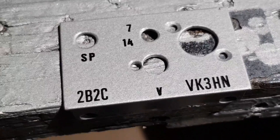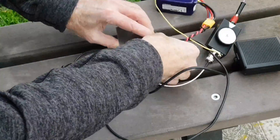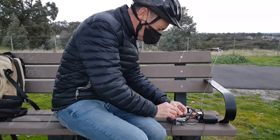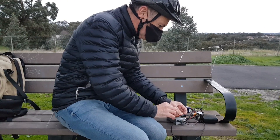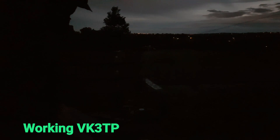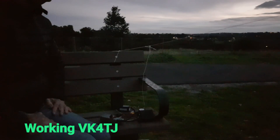This is not a kit and it's certainly not a competitor for many of the popular QRP CW transceivers, but if you watch the series, I'm sure you'll take away a lot of good ideas for your own QRP projects. Join me in the design and construction of 2B2C.